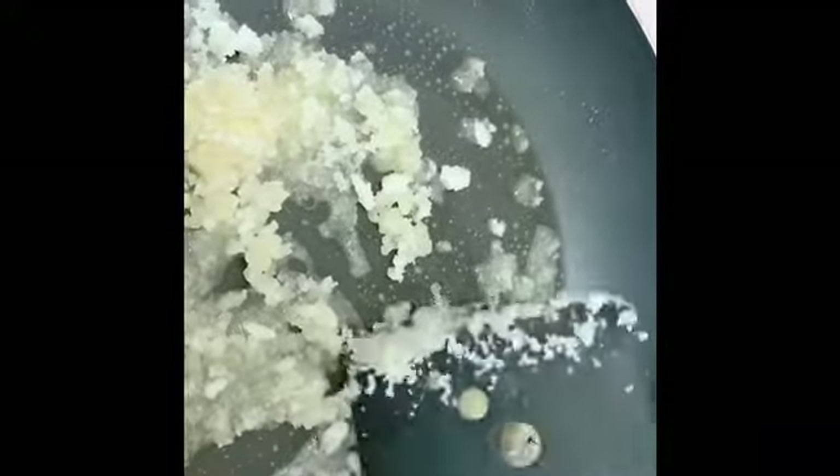We will add caramel in a pan. We will add a brown color to the pudding tray. It will add a brown color to the pudding tray. We will add caramel in a pan.